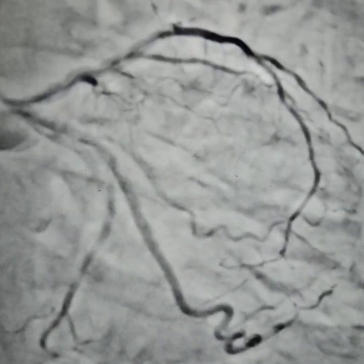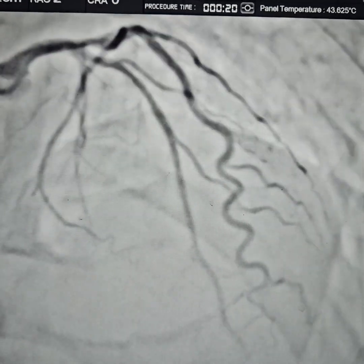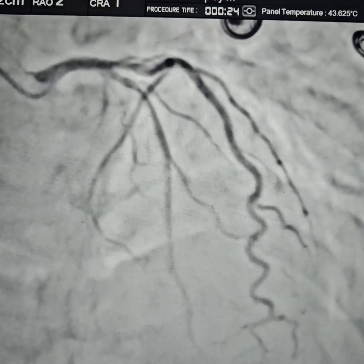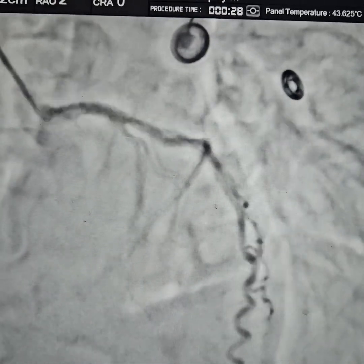This patient presented with a non-ST elevation MI. As you can see, the patient has a diffuse lesion in the LAD with slow flow. The lesion is about 80% in the LAD and we decided to stent the patient.